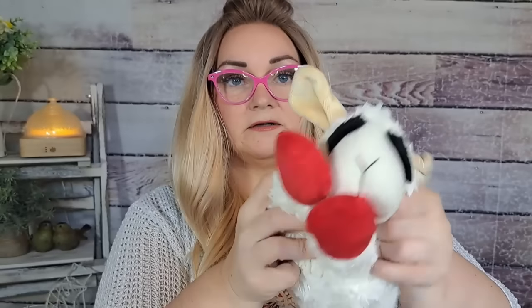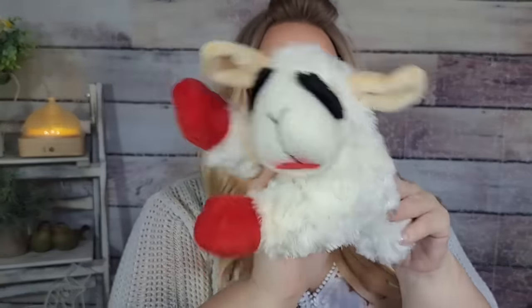I got two of these — one for each of my mom's dogs because they love lamb chop toys. $6.36 for both. I'm gonna give these to my mom tomorrow. It's a little lamb chop with a squeaky inside — her dogs will love these.